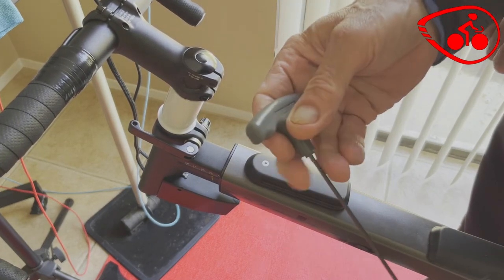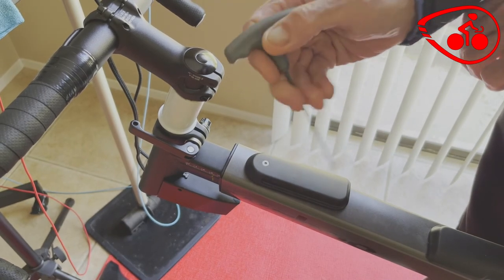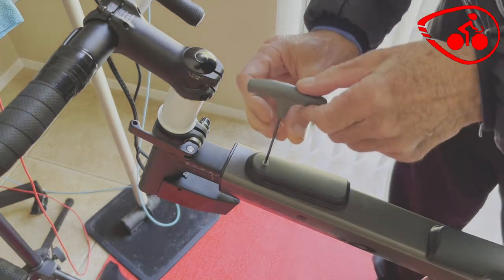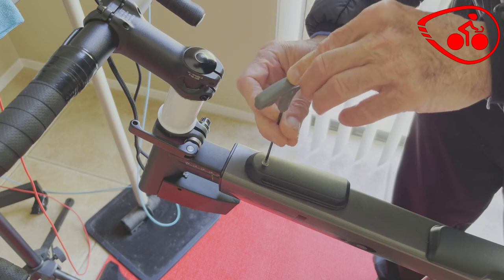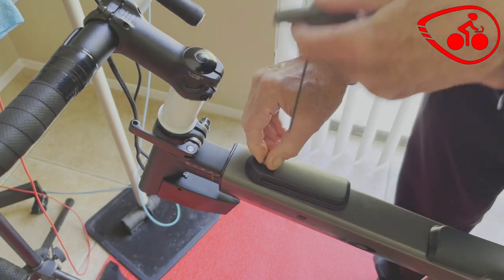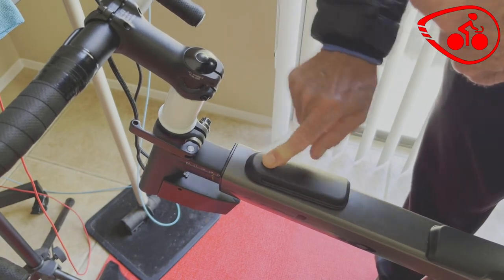So here is how to fix it. Get a two and a half millimeter Allen wrench, and you're going to just unscrew this one little hex nut here. It'll probably have some corrosion — you can clean it up. It has a little bit of corrosion on there from sweat.